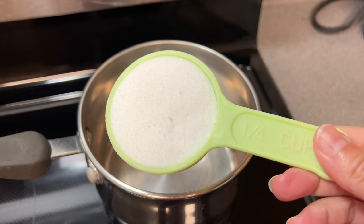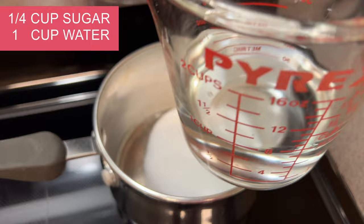Gonna add one quarter cup of white sugar in the pot and then you're gonna add one cup of water in that.